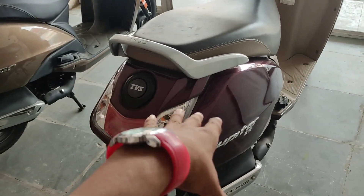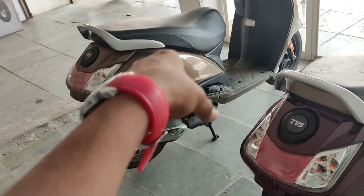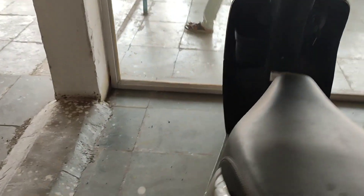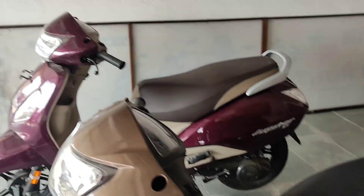Looking at the price: the Jupiter 110 is around 93,000 and the Jupiter ZX 125 is 98,000. In a difference of 5,000 rupees you get a few extra features on the ZX 125.